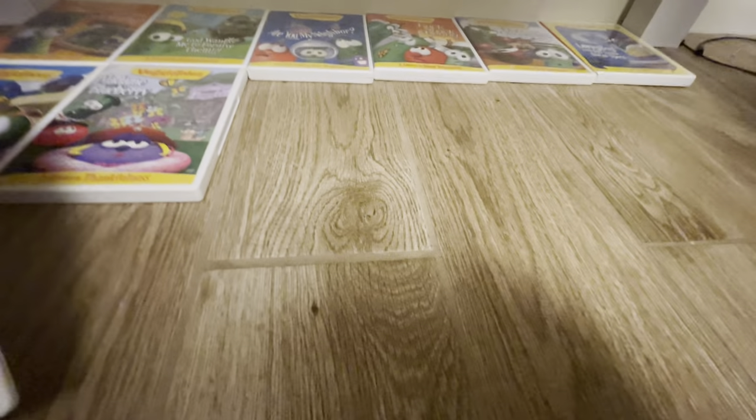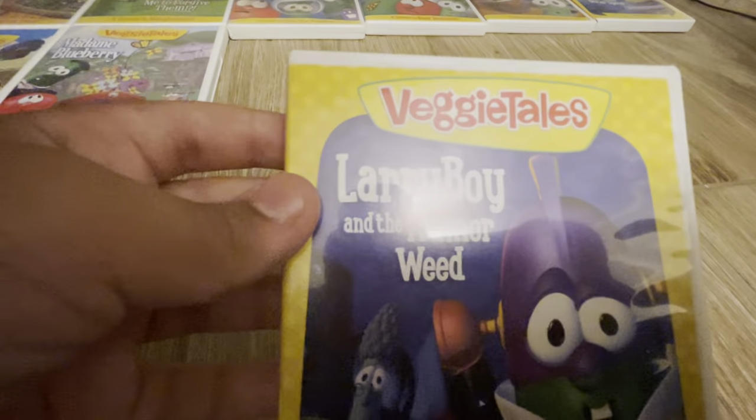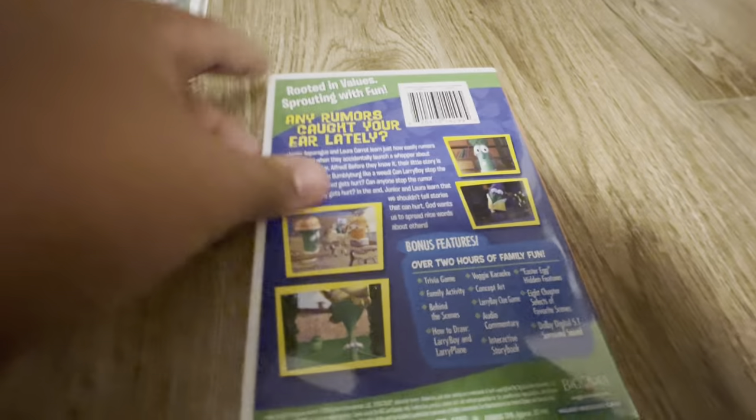We have the Rumor Weed, which again has the same border as this one and the same text style. Here's the front, here's the spine, here's the back. And here is the disc, with the VeggieTales in the House style on the bottom.